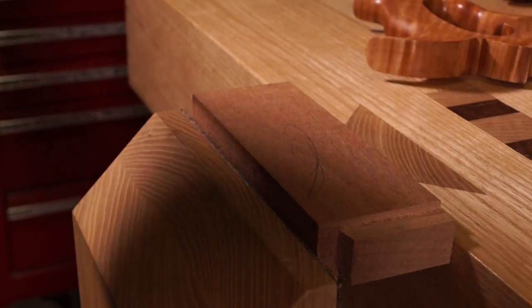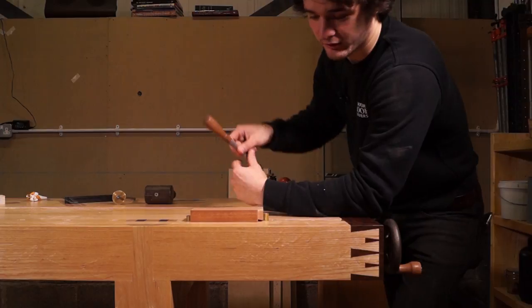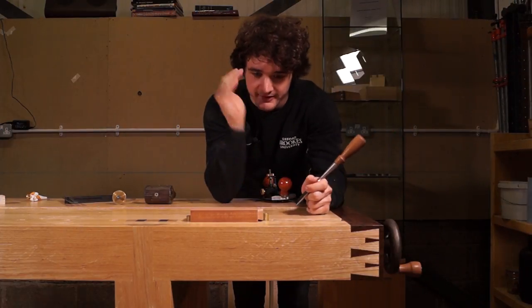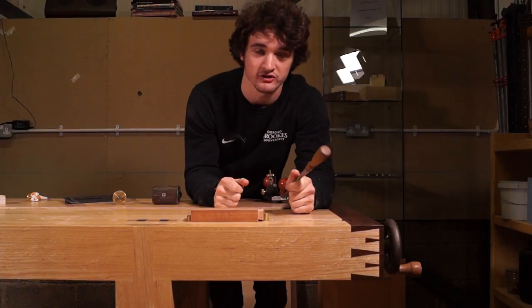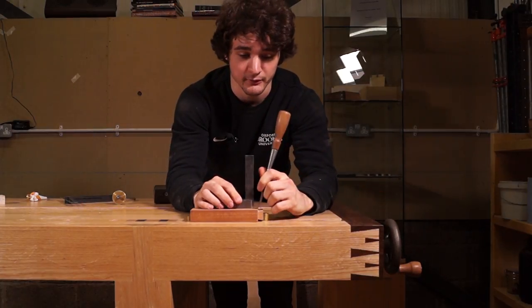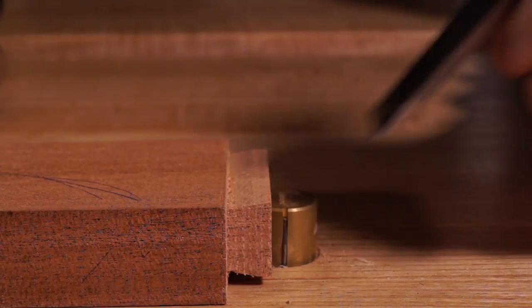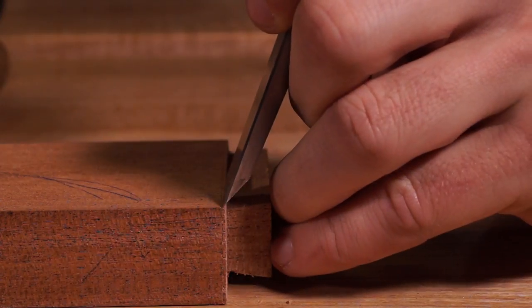Now let's get cleaning this up. Same as all other joints - when chiseling down to shoulder lines, don't stand directly above because you can't see if the chisel is tilting forwards or backwards. Stand with your eyesight in line with the shoulder line so you can see if the chisel is square. Your eye is naturally good at seeing square. I've got about a millimeter left so I'm going to take off half a millimeter all the way along and then do the final chop at the shoulder line.